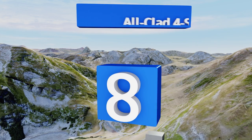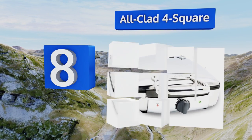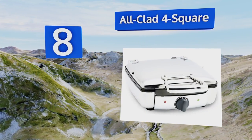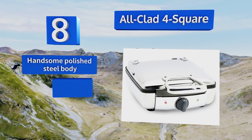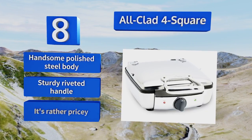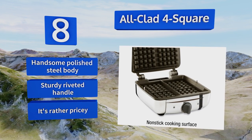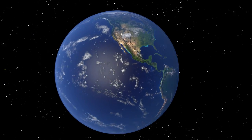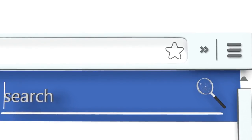Coming in at number 8, from one of the most well-respected names in the culinary world, the All-Clad Four Square has a sleek modern design that will look right at home in any contemporary kitchen. Its steam release system ensures your creations will cook up nice and fluffy. It comes with a handsome polished steel body and a sturdy riveted handle. However, it is rather pricey.